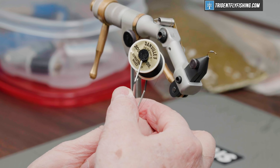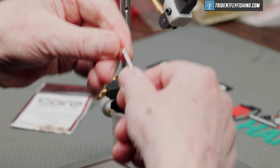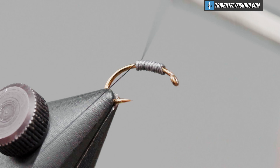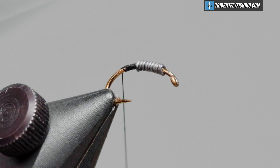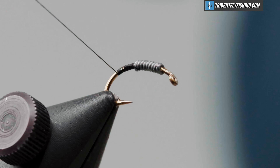Our thread is Danville's Flymaster 6-0. The color is black. We'll get this started, and we'll start right behind the lead. Form our jam knot. And we're going to wrap that well into the bend of the hook.